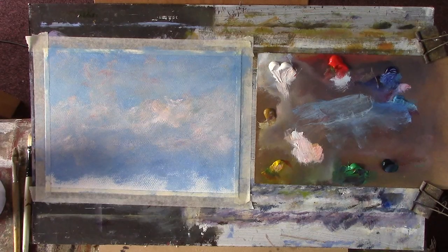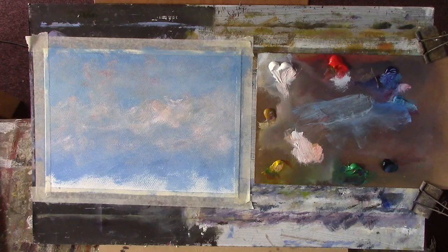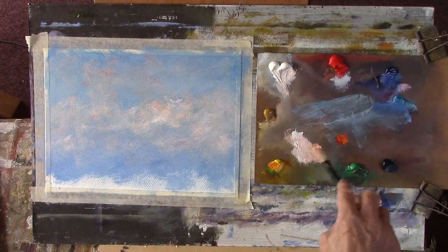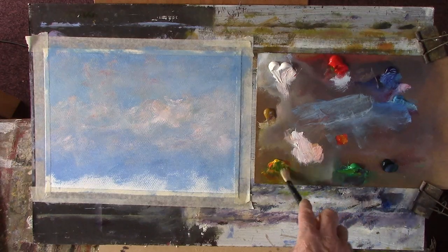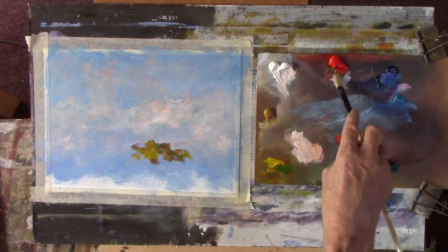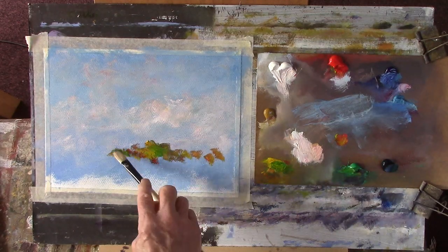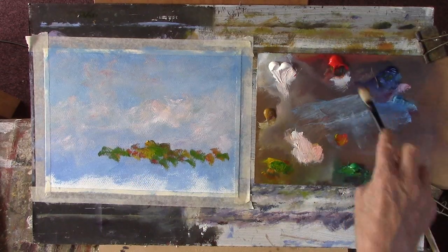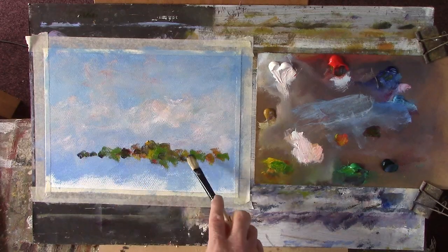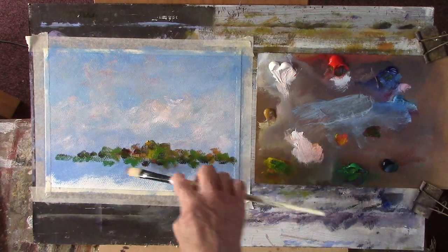Right, now we want a nice tree. Red, yellow, and a bit of green — a bit of emerald green. Don't worry about anything representational. We've got a bit of mauve in there; I've got some elizarin. Meadow.